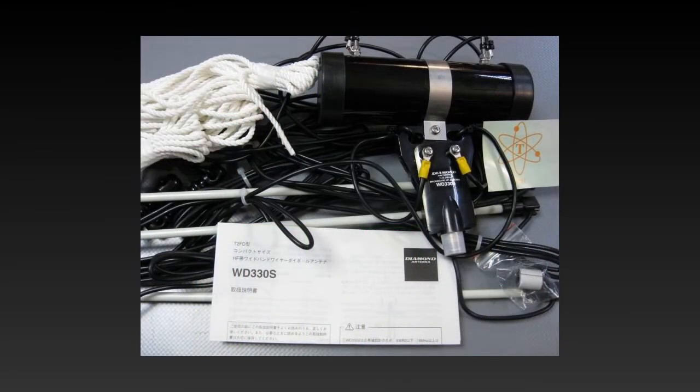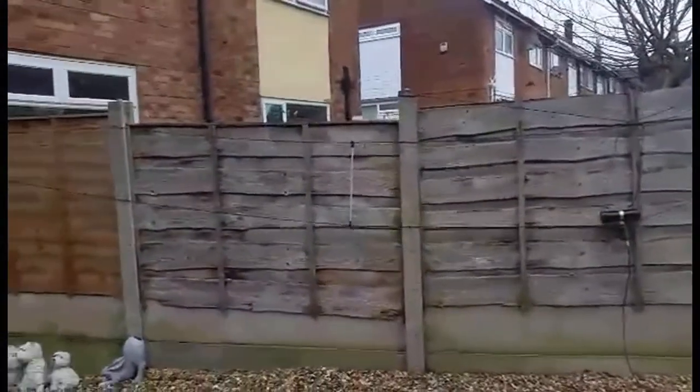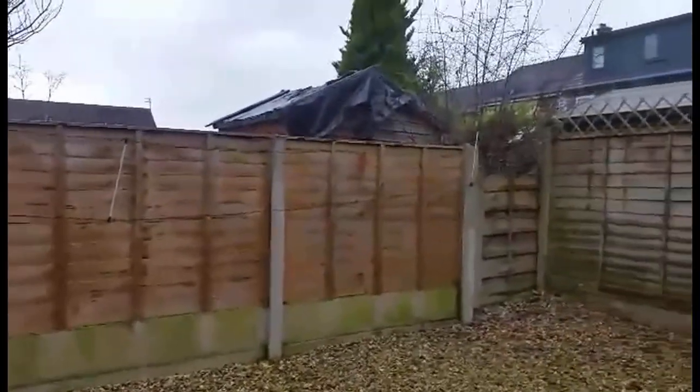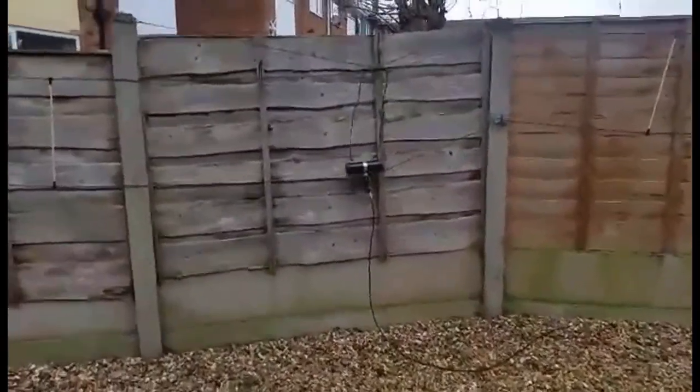Having been through a brief history and analysis of the original design, now to move on to the Diamond WD-330S, which is a 10 meter version of the original 25 meter version, and does have some surprising results. As you can see from these pictures, it does not have to be mounted in a tilted position — you can mount it as a horizontal or an inverted V. Here you can see I've mounted it just at fence height, only one meter above the ground at the base of the aerial.